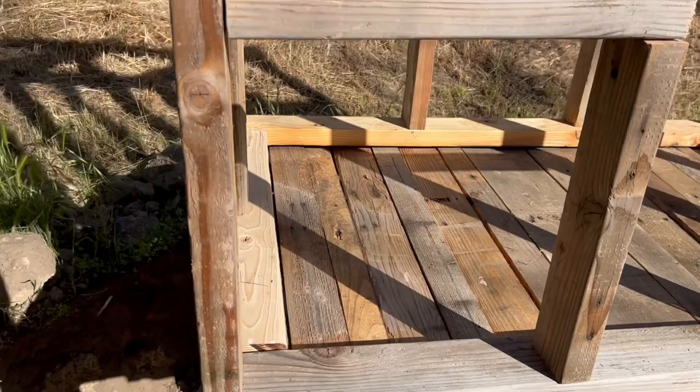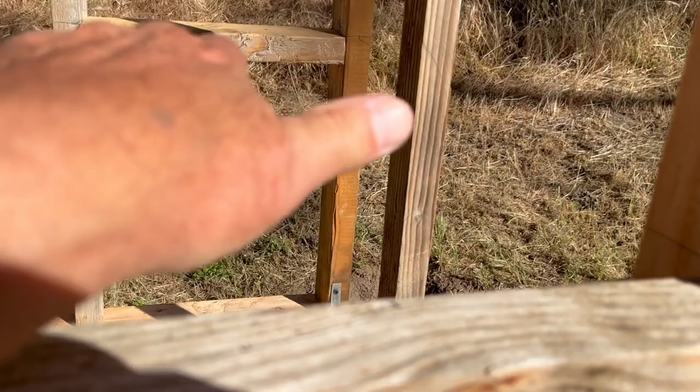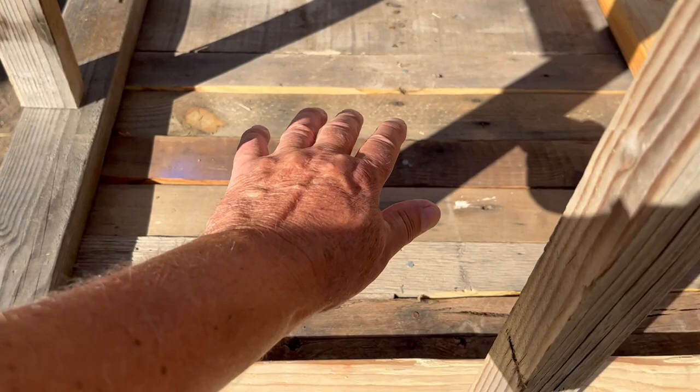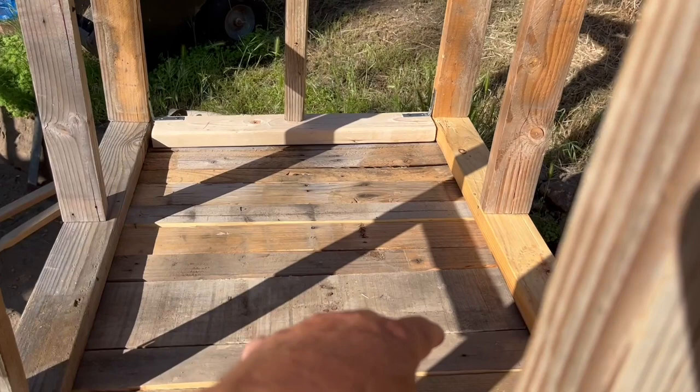This is going to be the entry door for the chickens right here. This is going to be support for a shelf — there's going to be a shelf that goes across here. Over here on the side is going to be the egg door. The chickens are going to lay in this space, and then I'm going to have a shelf up here so that when the chickens roost up above, they won't poop into their own nests. I'll show you what I'm going to do with that in a bit.